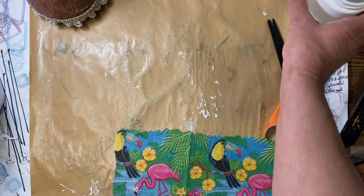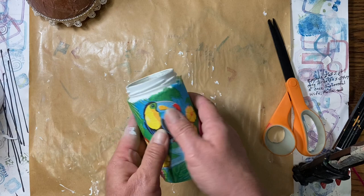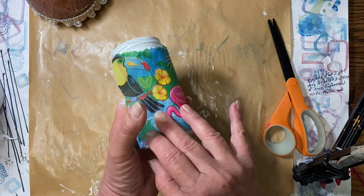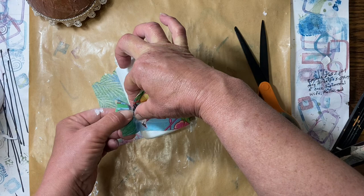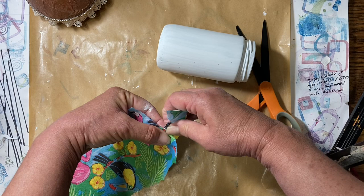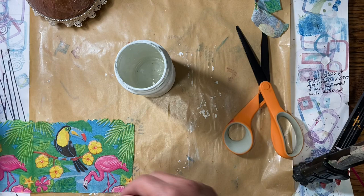I'm going to check — if I start here and I wrap it around, my toucan's going to fit. I'll come all the way around too, and just at the head of the flamingo is where they're going to overlap. I think I will rip it right there and put that piece on top of the cut one, and it will blend in with that cut one better. So that is what is going to go on our jar, and we're going to use some water glue.